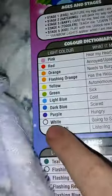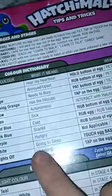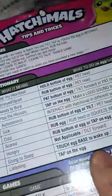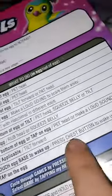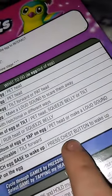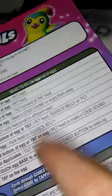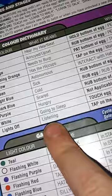Now white — the white is kind of like that, but white and purple. It's off, listening — it means go to sleep. Tap the egg base to wake it up, or press the chest button to wake up. Tap on the egg — we know this is lights out, listening. Tap on the egg.